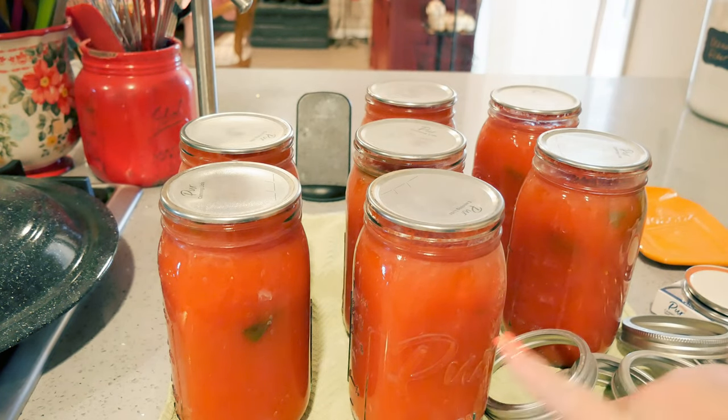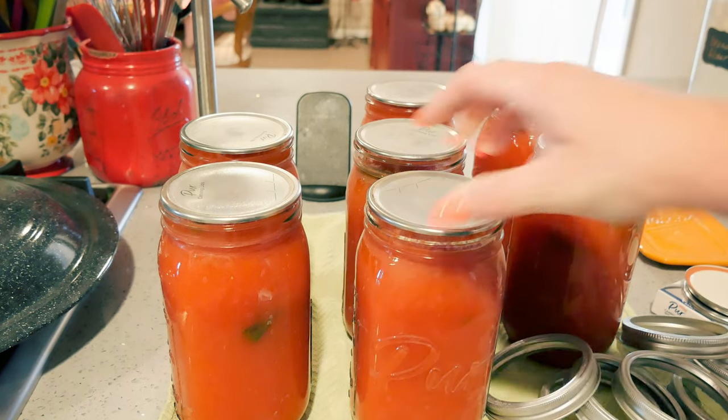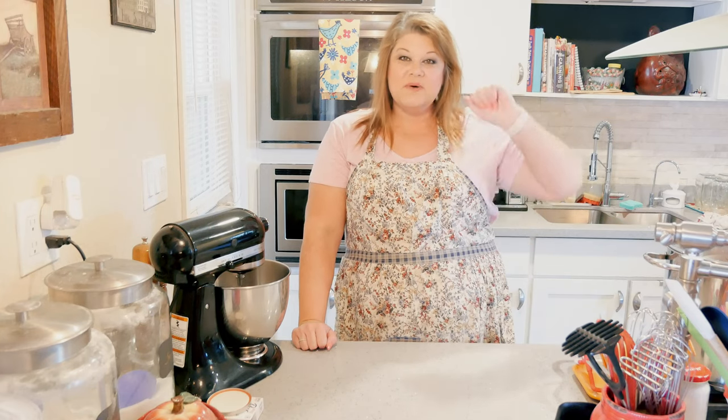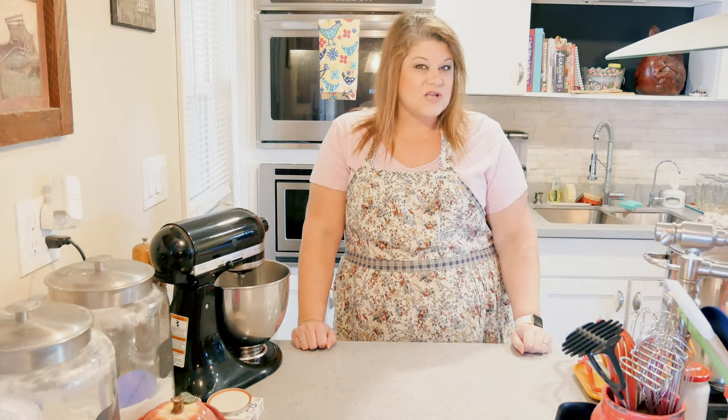All sealed perfectly — and look how gorgeous. You can see the basil in there. That's all there is to canning up tomato sauce. So much better when you make it homemade — you know what's in it, there are no preservatives, no extra added salt. And your house smells delicious while you're canning. I will leave the Pure Mason Jar Company link in the description box below, and you can also get them at your local Ace Hardware.